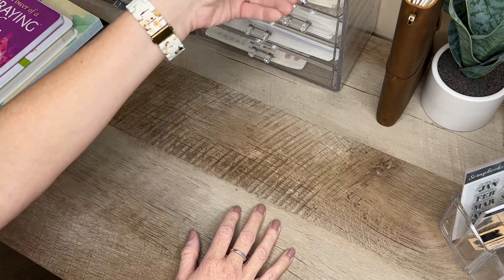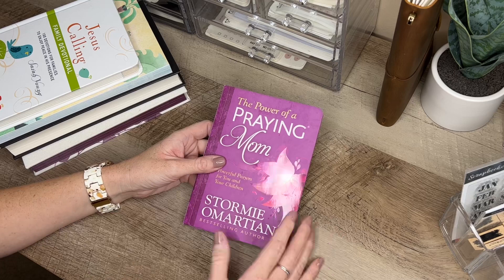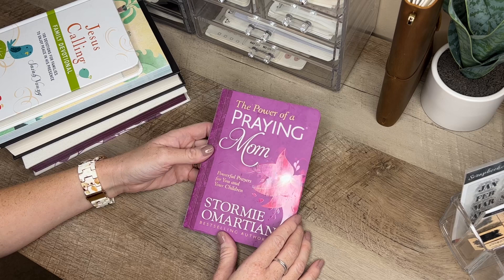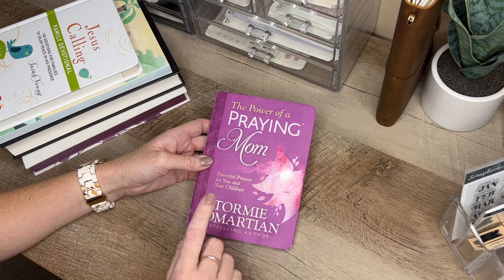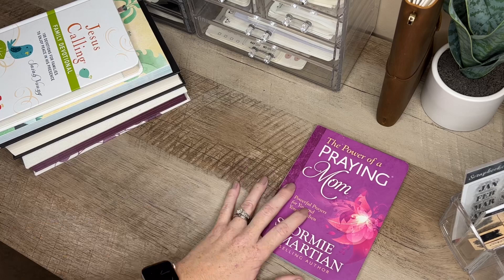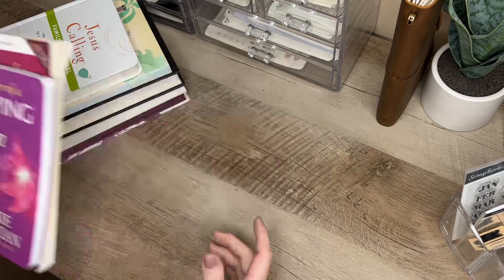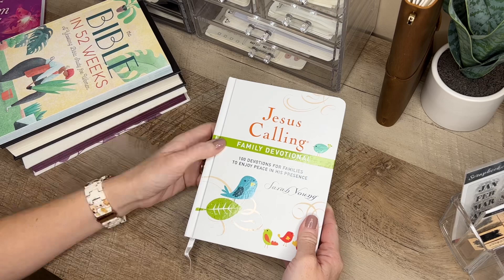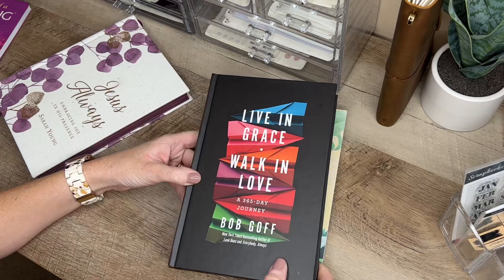When I do faith journaling I like to use different books — I don't necessarily stick to one. I get asked quite often what books I use, so here they are: I use The Power of a Praying Mom and The Power of the Praying Wife, which is what I'm currently using for my devotional. I also use Jesus Calling: A Family Devotional and The Bible in 52 Weeks by Kimberly Moore.